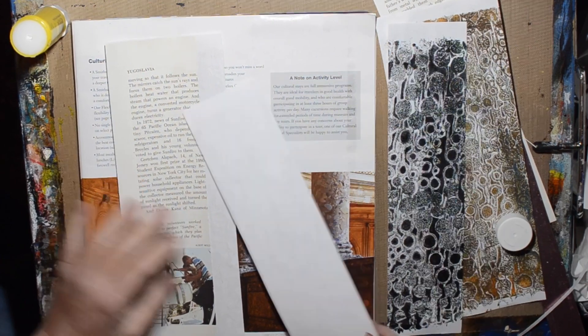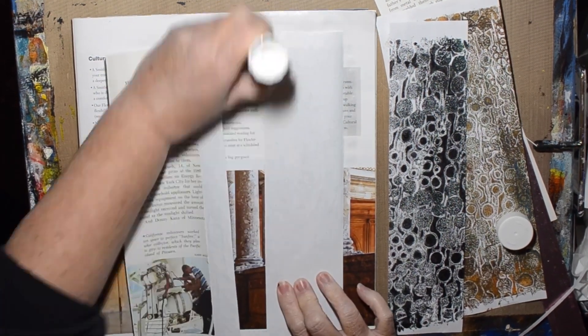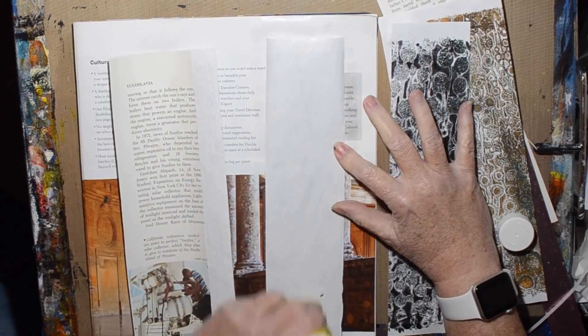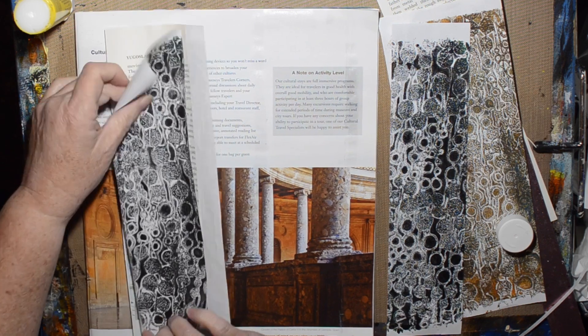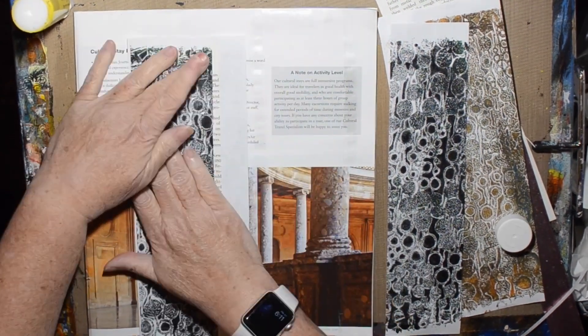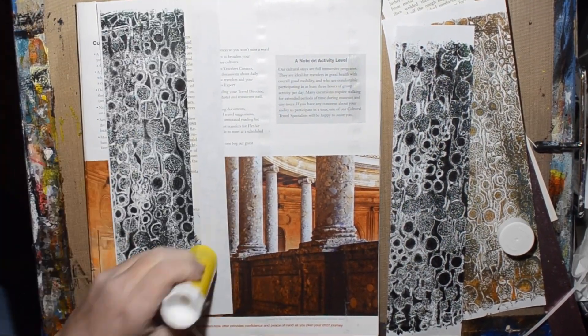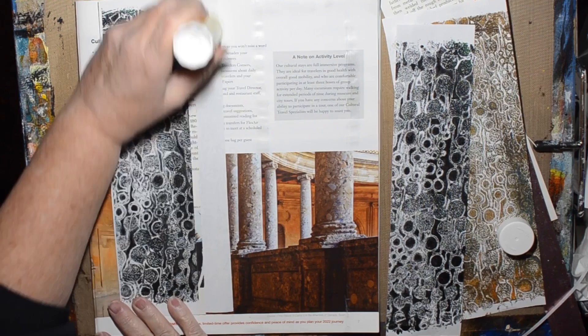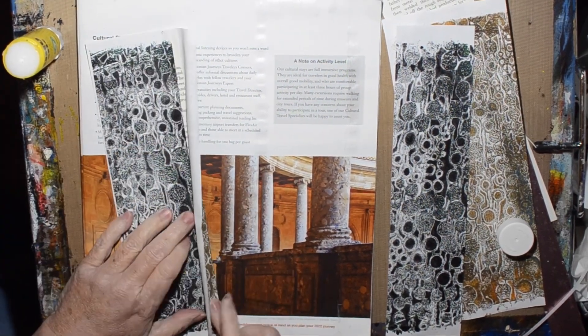I'm going to have the outside doors of the altar. So this is going to open like gates opening. I'm going to have one side be the black and the other side be the brown. I think I'm going to have the brown doors on the outside because everything in my book is a little brownish and orangish and reddish.